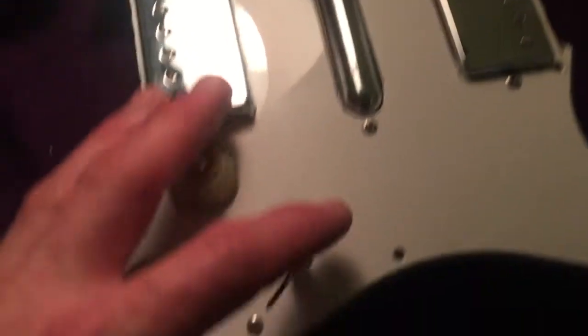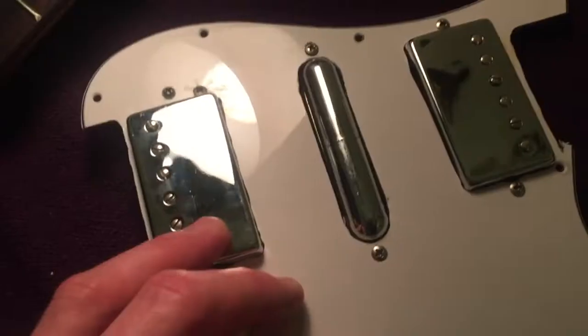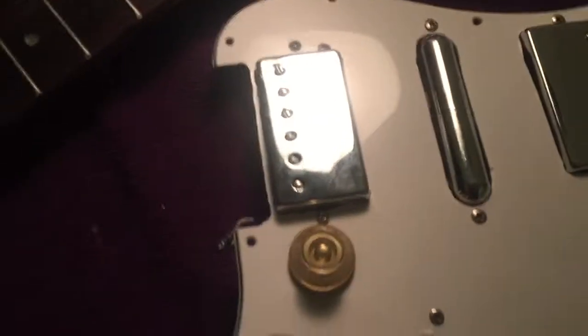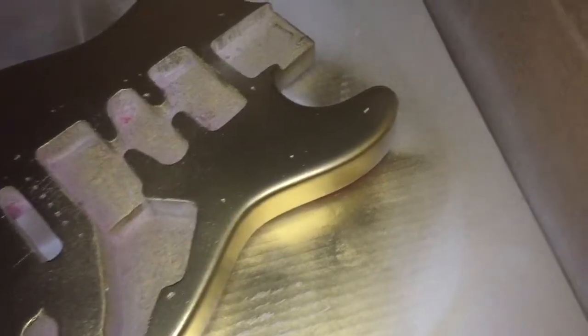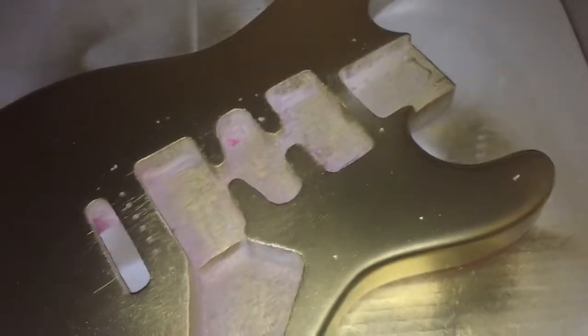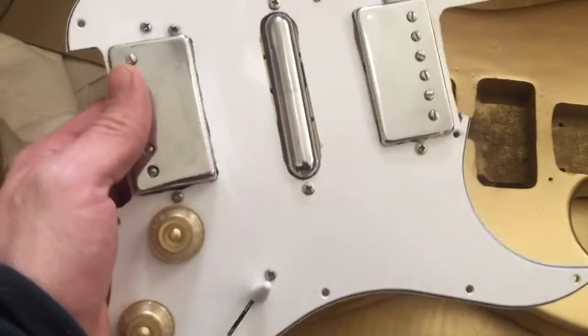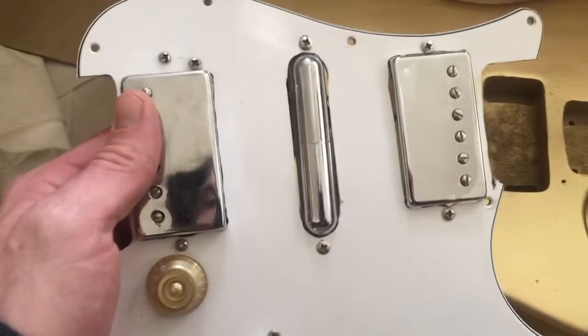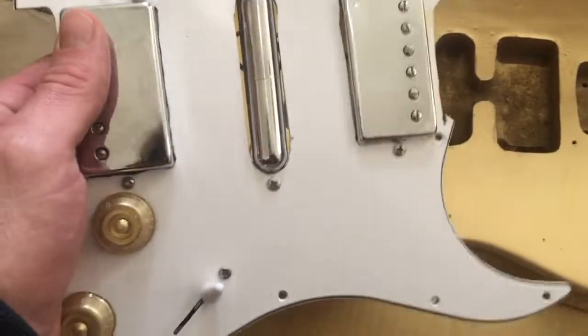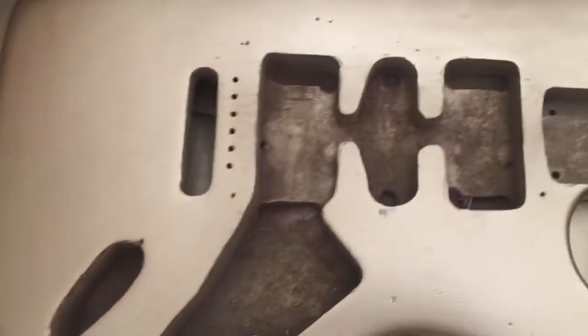Everything just kind of works the same on the switch. Overall, this is a pretty badass setup with the two humbuckers. Just checking on the body — taking a close look for any parts I might have missed, because I don't want to go too crazy. I already put several coats on this thing. One thing about having a wider pickup in the middle is that I'll actually have to widen the pickup cavity just a little bit.